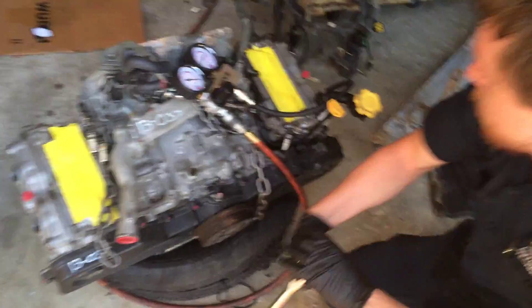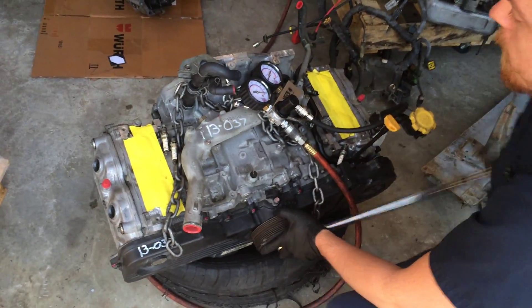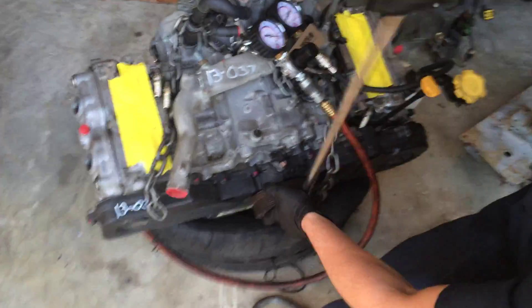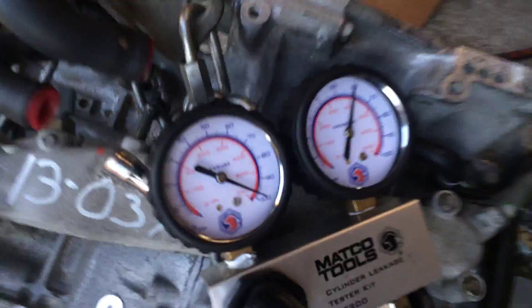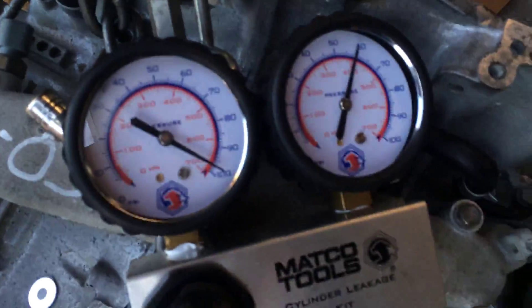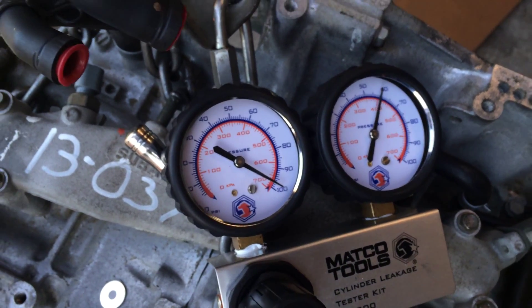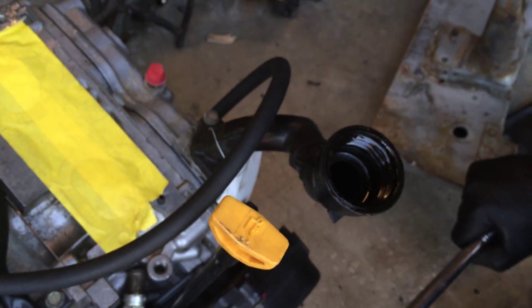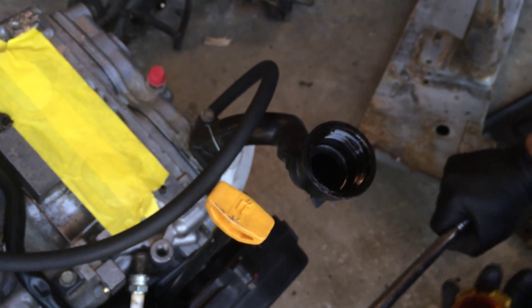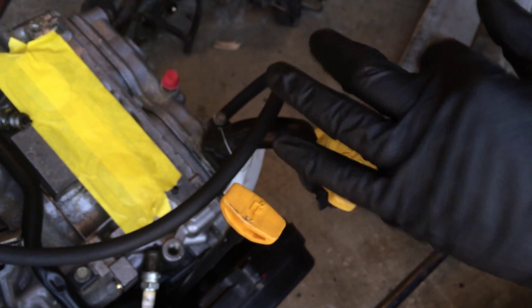Intake valve is currently open, intake valve is closing. You can feel the resistance is a lot less than the other cylinder. That looks to be about 45% — a little less than 100. If I open this cap, you can hear the air escaping from the crankcase. So I have about 40-45% leakage in the crankcase.